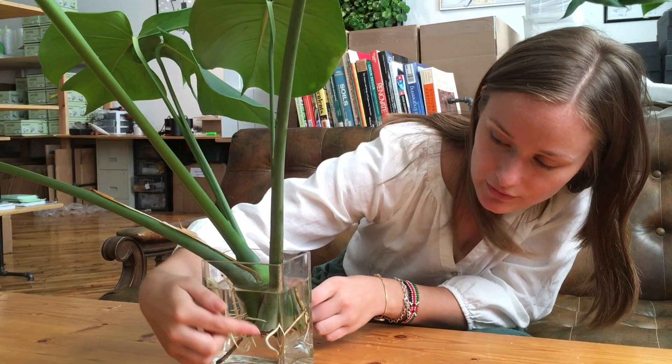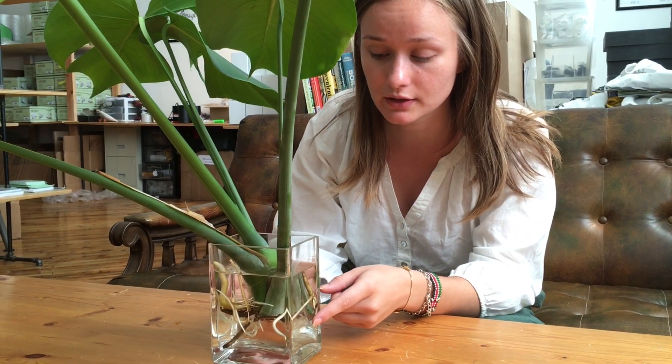This is a monstera propagation that has been soaking for about two months. As you can see all these roots have been popping out and it's actually ready for replanting, so we're going to pot it in a Wallygro and hang it out on the wall.